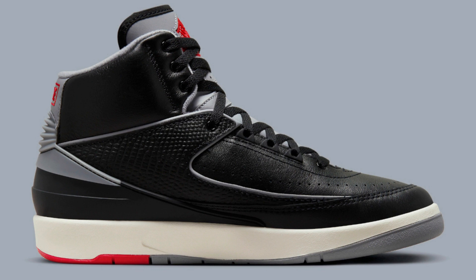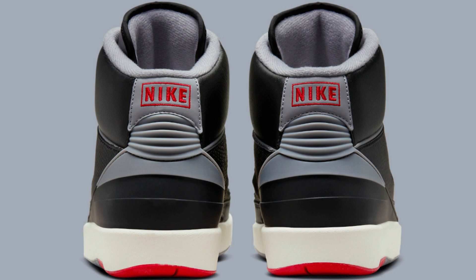If you are looking for a more performance-oriented basketball shoe, I would recommend the Air Jordan 35 or the Air Jordan 36. However, if you are looking for a comfortable and stylish shoe that you can wear on the court or off, the Air Jordan 2 DR8884-001 is a great option.